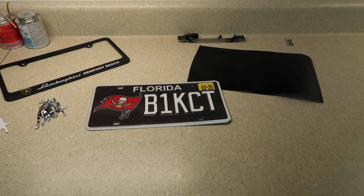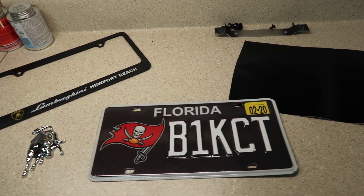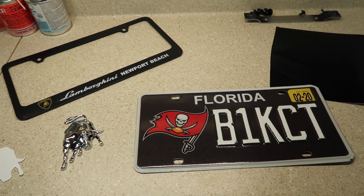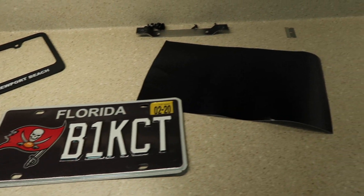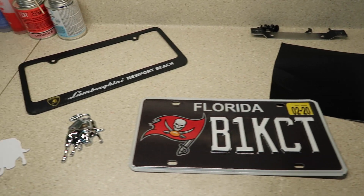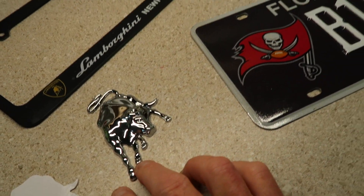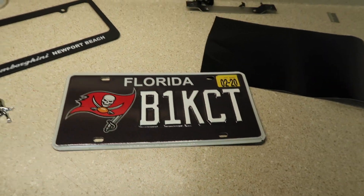Today we're going to take a stock Florida license plate and turn it into something special. When I got the Lamborghini I decided to get a black tag to match the car, but I wasn't too fond of the Buccaneer thing and the other choices were pretty lax. So I'm going to go ahead and wrap this tag — I've got some scrap semi-flat wrap and a Yuraco rear aluminum emblem for the Lamborghini. I'll wrap it, cover up this Buccaneers tag, and show you how to do it.